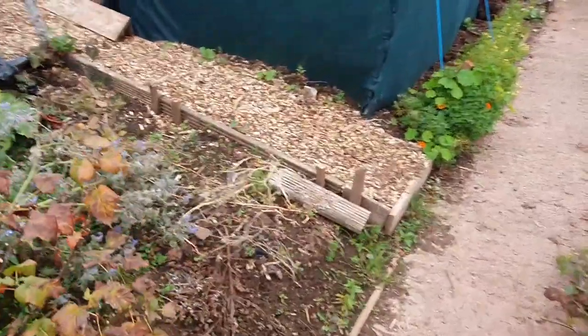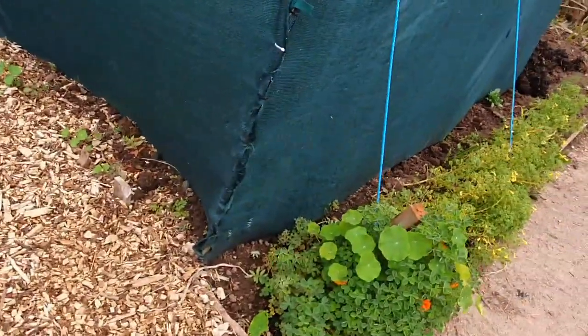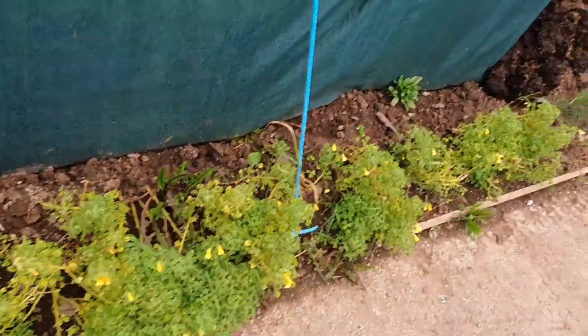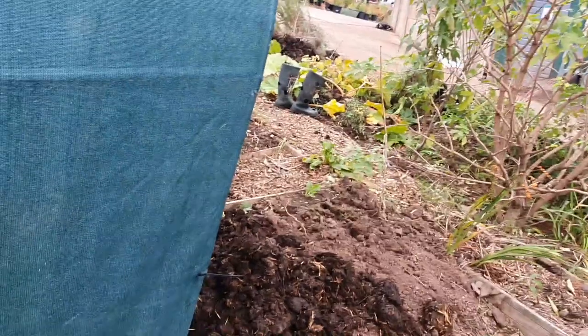Then we have the okra - this needs a weed but it's not that much. This area has all been weeded. We've got the cream and the red okra. That's plot one - let's go and have a look at plot two.